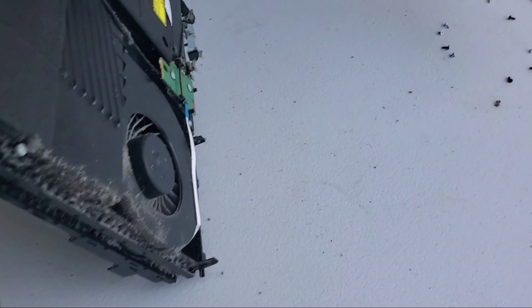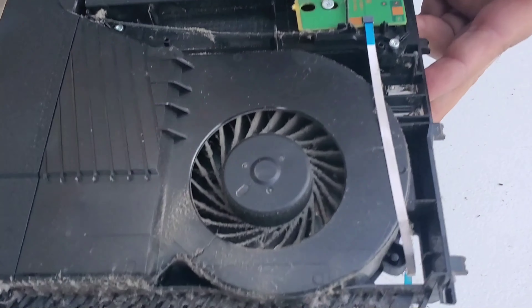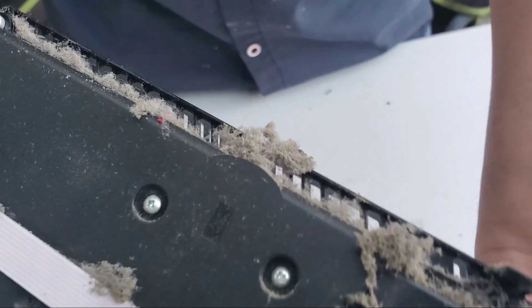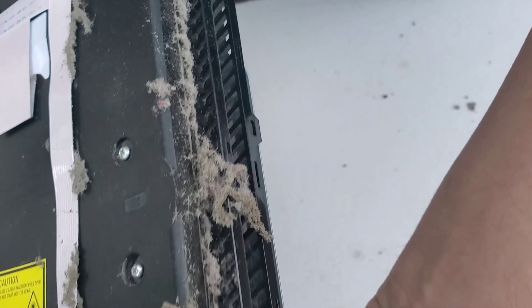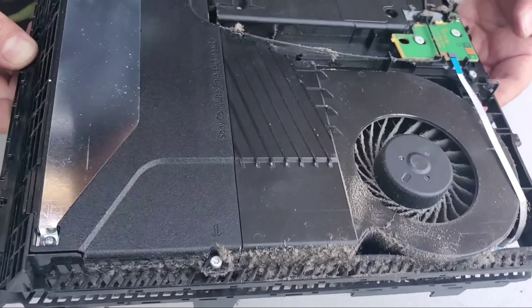So that was easy to remove that back cover. Now look at the fan on this side as well — look at all this dust here, look at the dust in here. Do they see it? Super ugly and dirty.